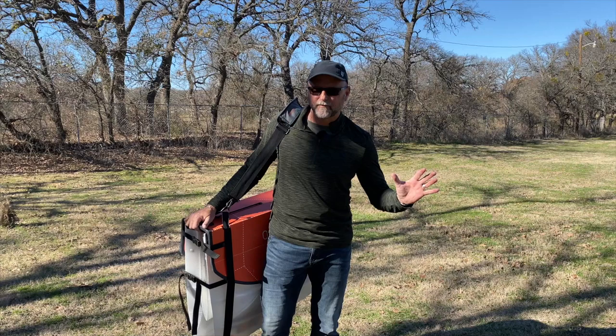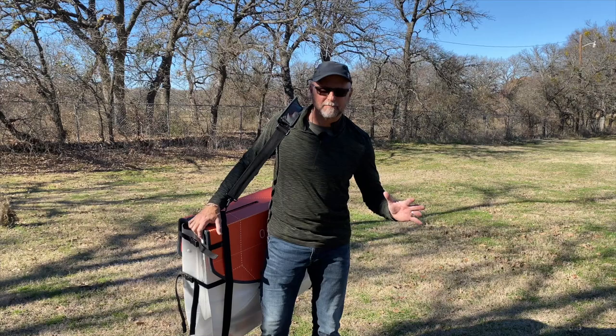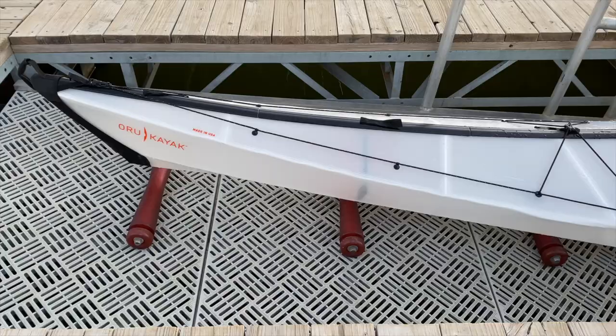Do you want to learn more about the Oru Coast 16-foot touring kayak? It weighs only 34 pounds. It's in this box. I'm going to take it apart, put it together, and show you everything about the Oru Coast.